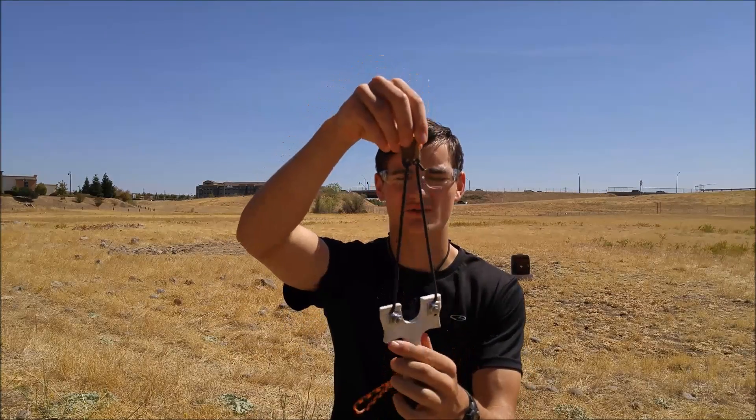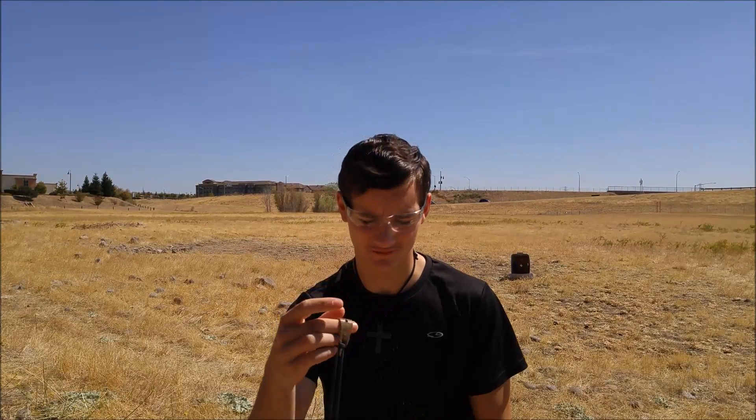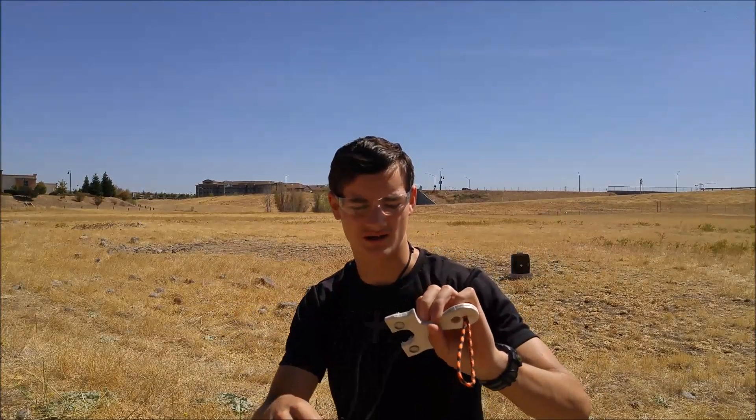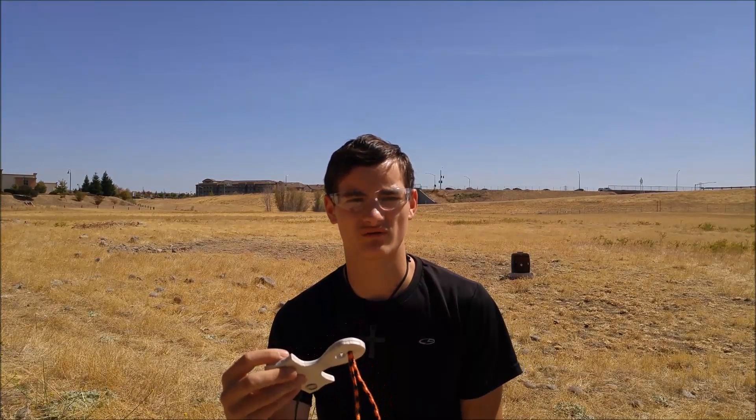So now we're just going to give it a little shooting test. I'll be shooting some half-inch marbles at a little deck-tip target. I have to admit I shot a few off-camera just to warm up, and it actually slipped out of the knot almost right away. But I think that was just because I didn't pull it tight enough. So when it was subject to the forces of actual shooting, it pulled out. As long as you're careful and make sure it's nice and tight, and you check it every once in a while, you should be fine. But all in all, it seems to be working really well.